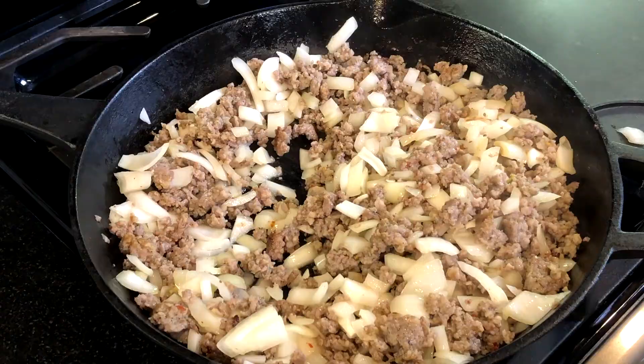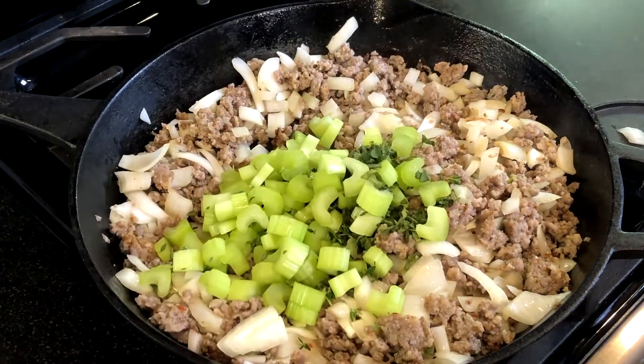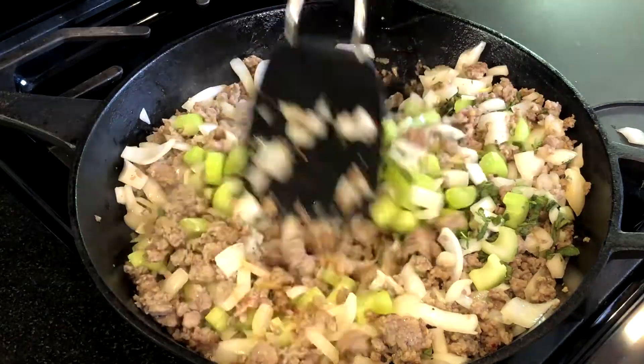Now add the chopped celery and herbs, mixing to combine, and cook this over medium heat for about two to three minutes.